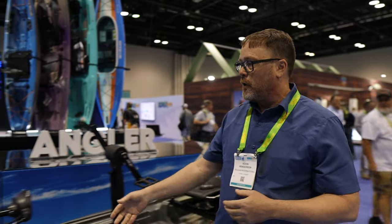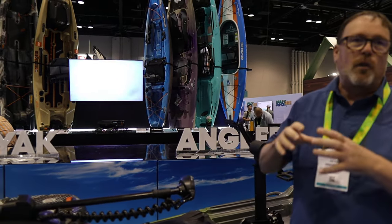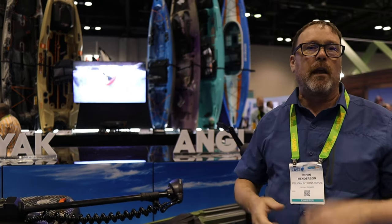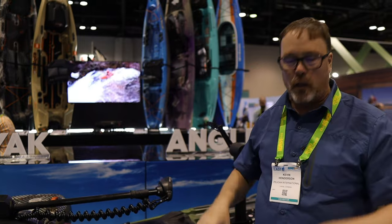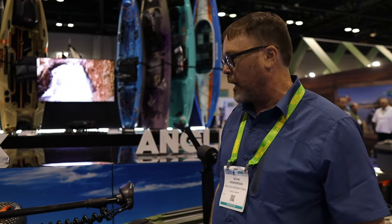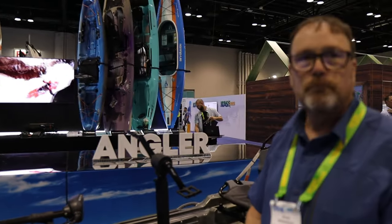We do have this one decked out with a Motor Guide electric motor. These are pretty cool — you can actually drop this down, set it for waypoints, and you can have it on auto-lock where it will hold you in place. So if you want to stand and fish while waves and wind are coming along, it'll actually hold you in that spot by GPS through satellite. You can put motors on the back, motors on the front, whatever you want.